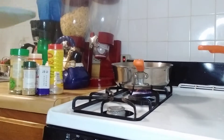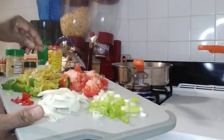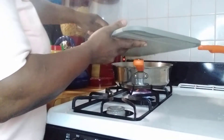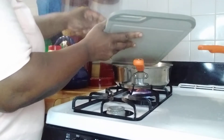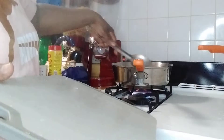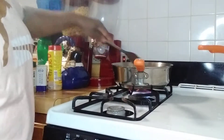So guys, I have some oil. Let me turn that fan off. I add some oil in my pot. I'm going to put in the thyme, tomato, scallion, onion, sweet pepper, hot pepper, and some chopped garlic.